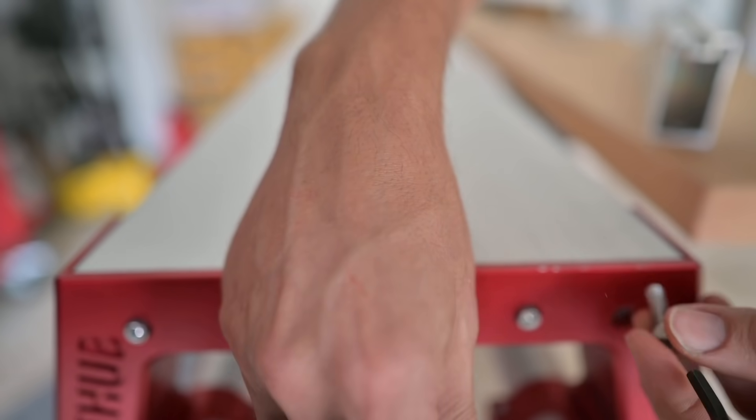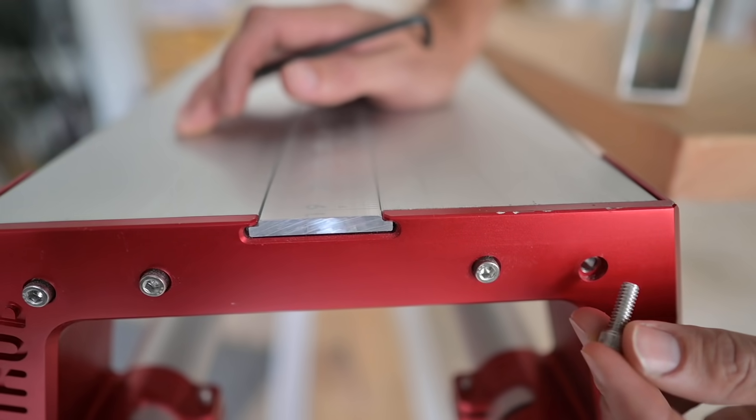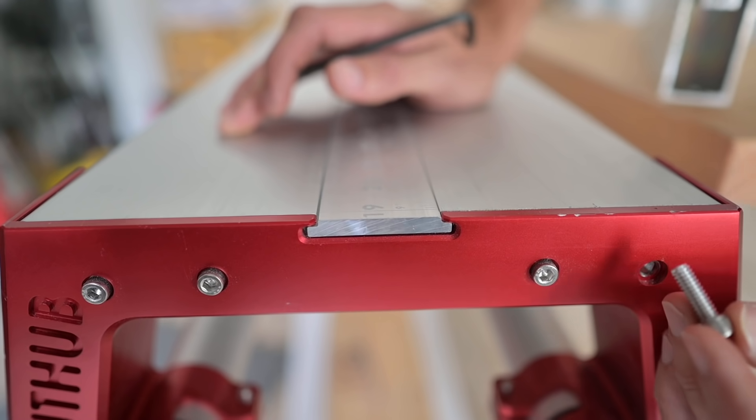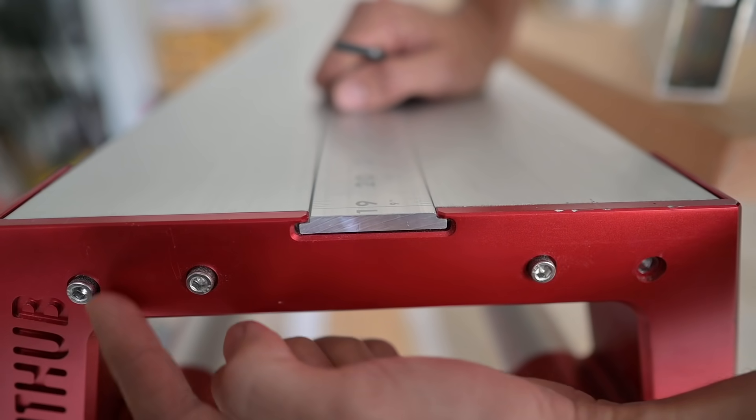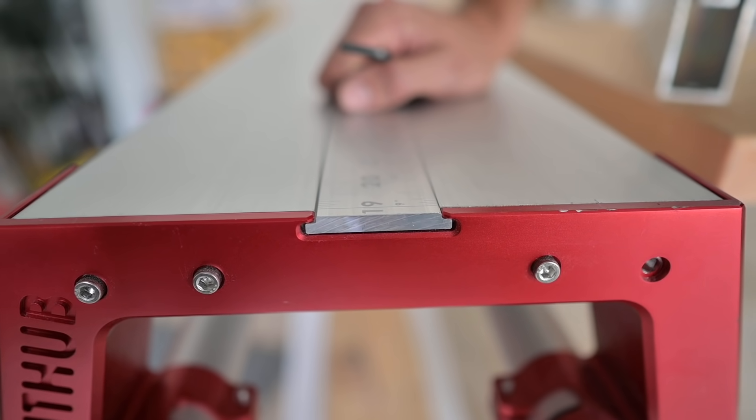There's definitely plenty of thread on that — it's threaded right to the edge and that's a long bolt for that. So we got that one out, I'll take this one out, and then we'll just need to mark where we have to drill into the track tube.